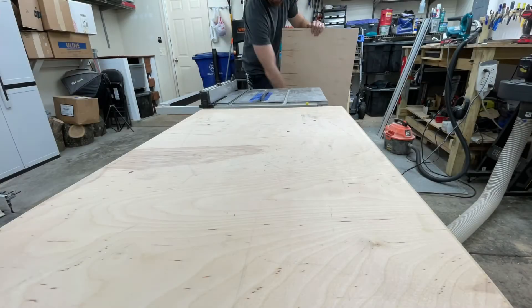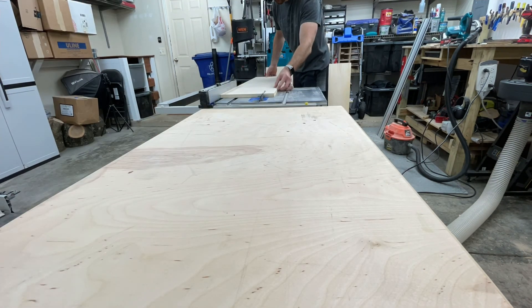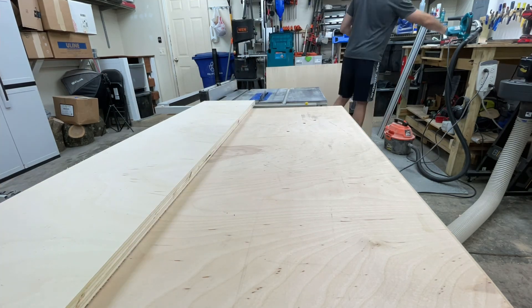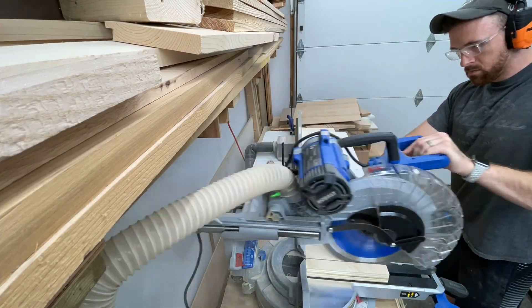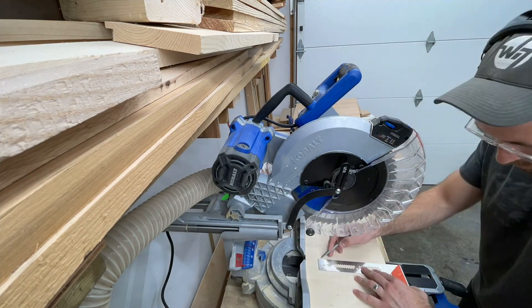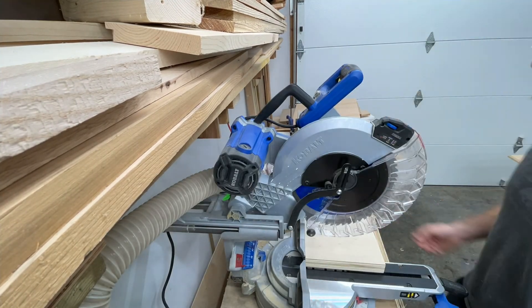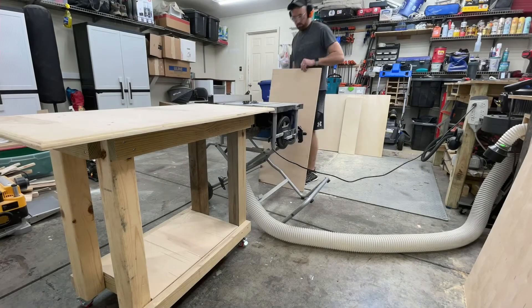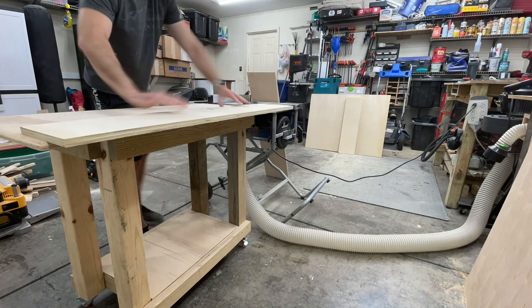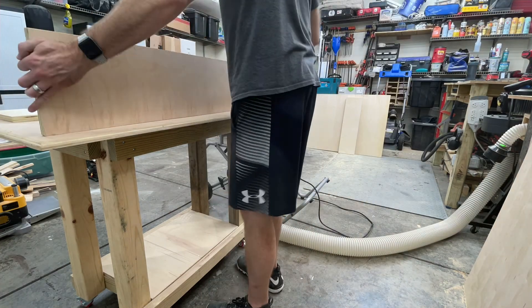First step is to cut down the plywood. I'm using three-quarter inch Baltic birch hardwood plywood. I used my track saw for that, then finished cutting the final dimensions with my table saw and miter saw. The table saw was convenient because I needed everything at the exact same width for the box and the drawers. Stacking the sides and cutting them at the same time was really helpful.